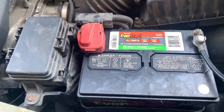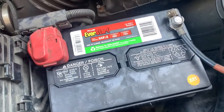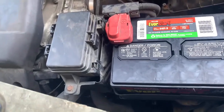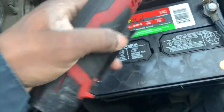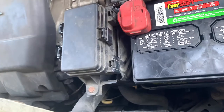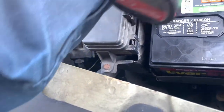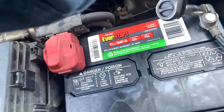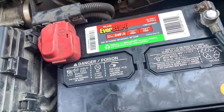First, what you need to do when you're taking out an alternator: disconnect the negative battery terminal. On this particular Honda Pilot — most Hondas — the battery terminal bolt is a 10mm. Get your ratchet and disconnect the battery.